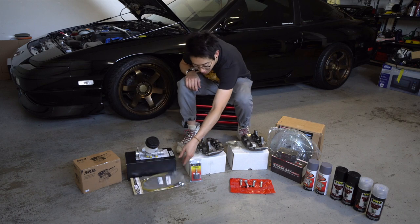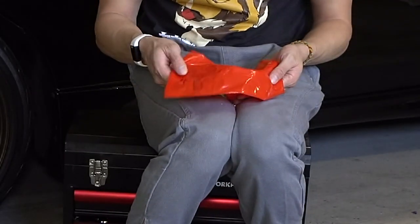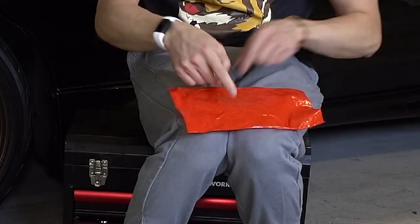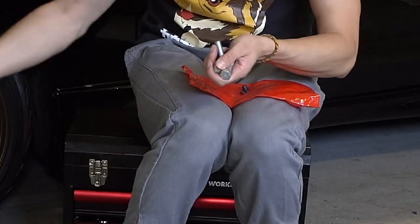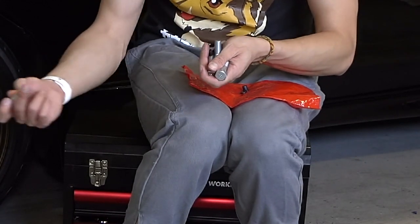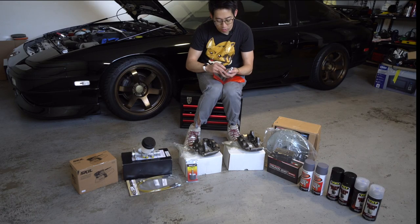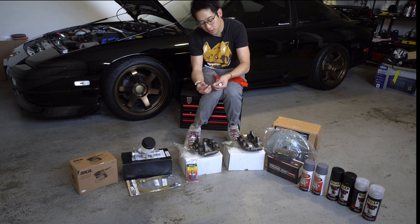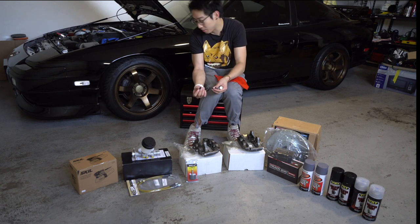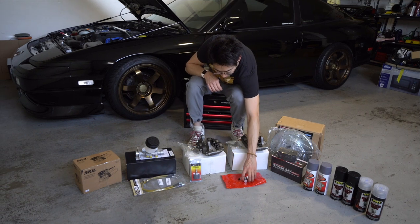Last but not least as far as parts go, I ordered four new caliper bolts for the car — two for each side. I also got two little rubber caps for the car, which are 300ZX OEM style — they attach onto the caliper so nothing falls off. This is optional; I think the kit comes with it, but I didn't want to take any risks so I ordered the bolts anyway.